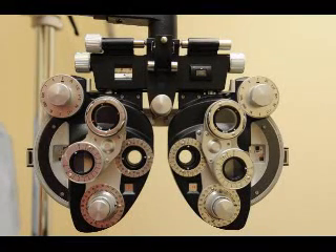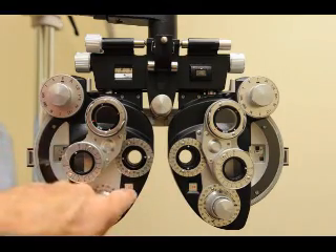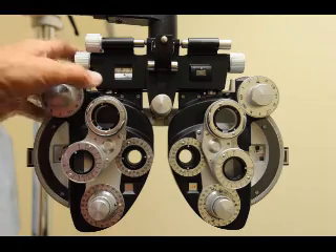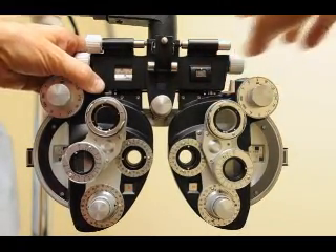This is Dudley Harris speaking and we're going to review refraction with the phoropter. The first thing to do is zero out the phoropter — zero the sphere, zero the cylinder, same thing on the other side. Make sure that the levers are set in the out position because you're testing for distance.